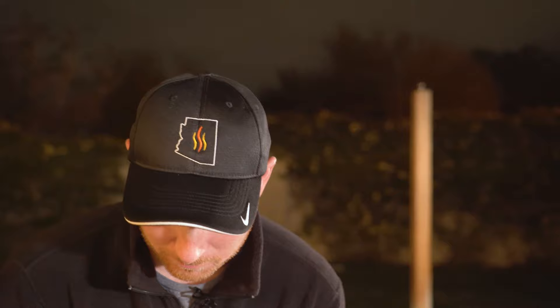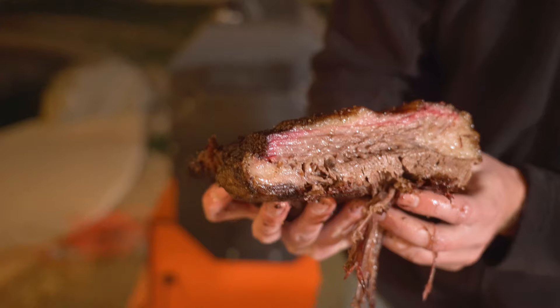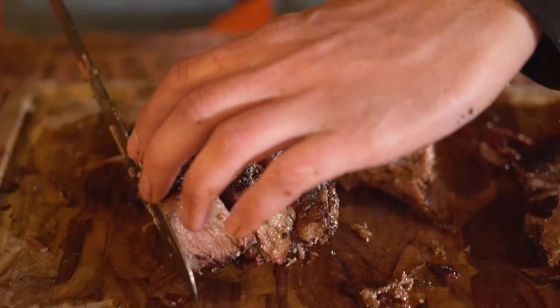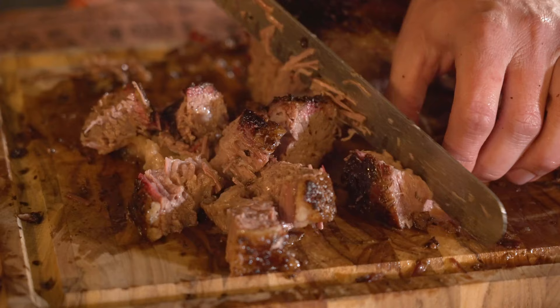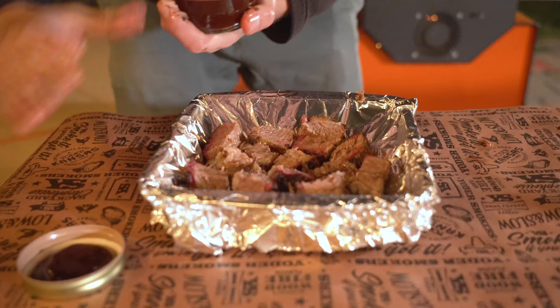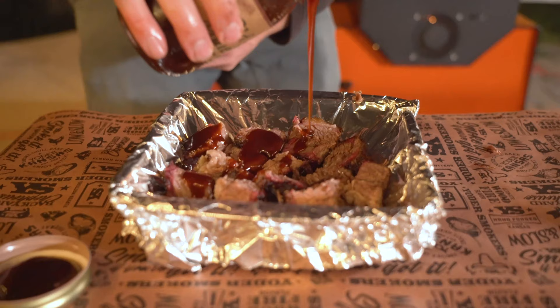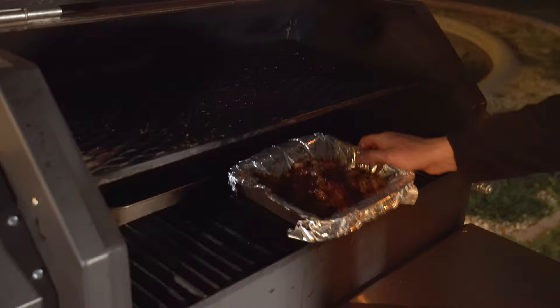Now we have our point — it's super fatty, look at all the juices oozing out. You got that nice smoke ring there. We're gonna cube this up, throw it on the grill, throw some sauce on there, and make our burnt ends. I'm cubing up the point here — it's kind of challenging because it's so tender. We've got our Old Mule smoked chipotle barbecue sauce — I'm gonna drizzle that over these and toss them up. Just slide these babies on the grill. We'll check back in about 20 minutes.